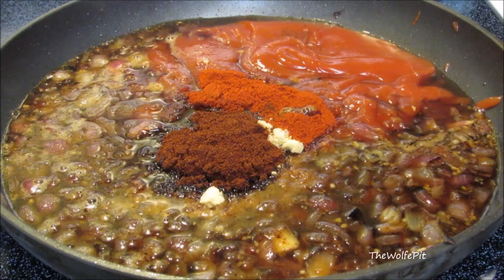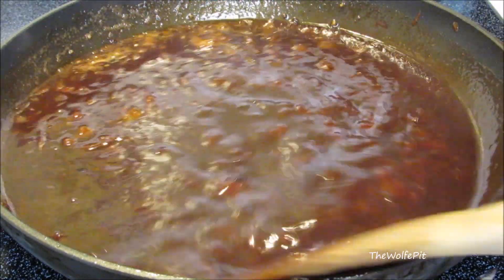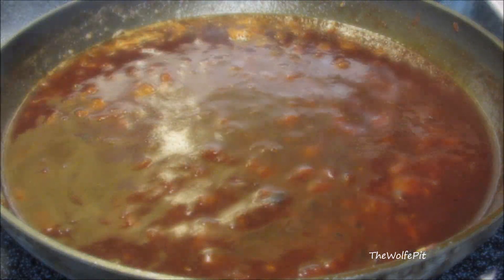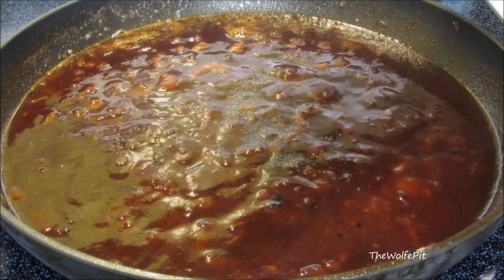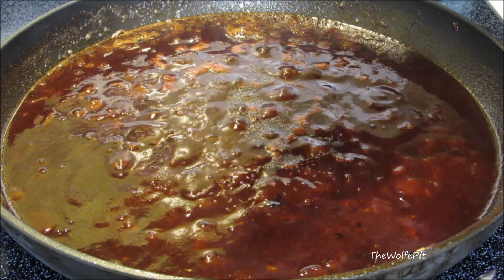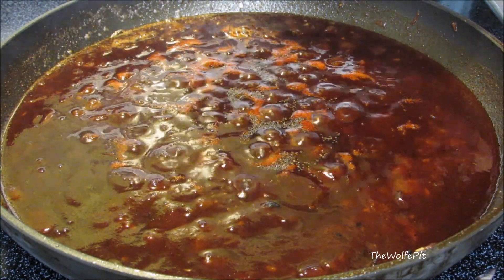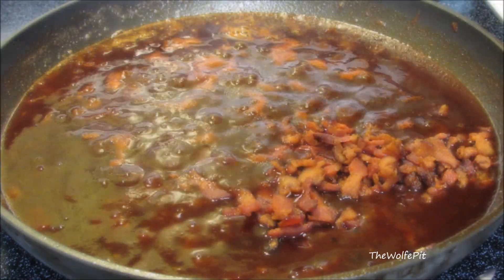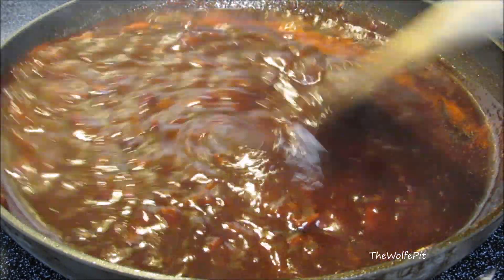Give it a stir and bring it up to a boil, then reduce the heat to medium low. Add a little black pepper, a little salt, and then add the bacon back in. Give it a good mix and let it simmer on medium low for eight to ten minutes, or until it's nice and thick.